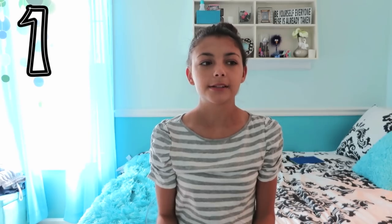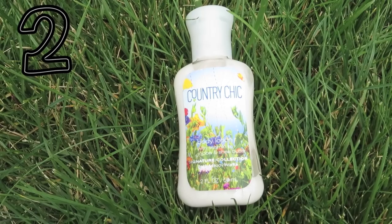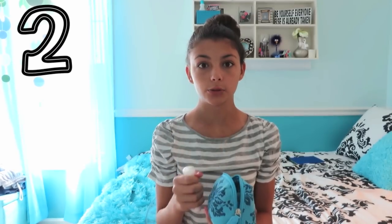So the first thing in here is this little Bath & Body Works hand sanitizer, because I think schools are kind of dirty and nasty, and I want my hands to smell good. The next thing is this Country Chic Lotion from Bath & Body Works, and my hands get super dry during the winter, so I thought I would include that.